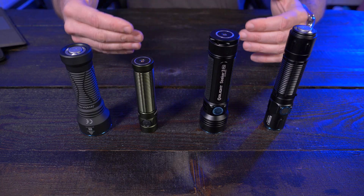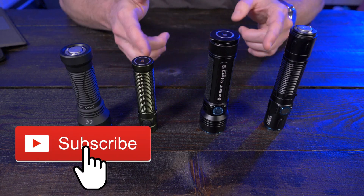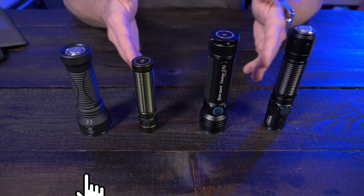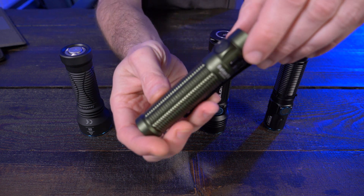Olight literally releases a new flashlight every month, if not two or three. They're either releasing a new flashlight, such as the brand new Javelot Mini which I have right here and we'll start talking about very shortly, or another version of an older flashlight. So I decided to do a video comparing some of my favorite Olights. They all have a slightly different purpose and functionality in how you carry them. So let's start with this one right here.